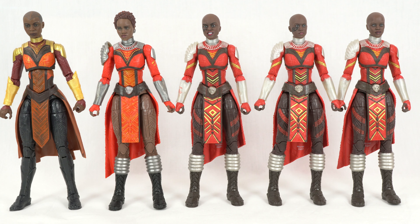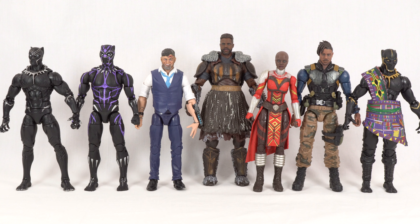For a quick comparison, here is the Dora Milaje with the other two figures that share the similar body sculpt, or at least what most of us are going to display them with — Okoye, Nakia, and then all three head sculpts for the Dora Milaje. And finally, here we have everybody from this wave displayed together: the two Black Panthers on the left, Klaue, M'Baku, the Dora Milaje, Killmonger, and T'Chaka.